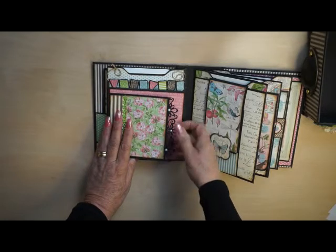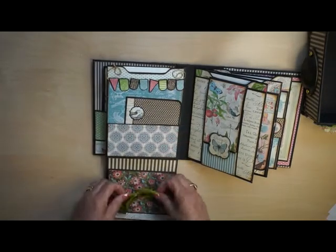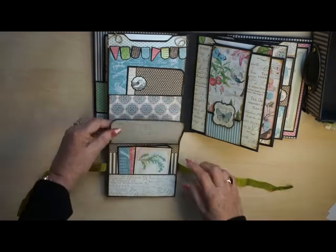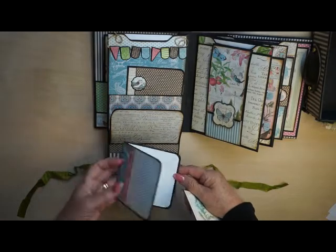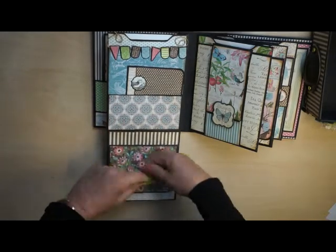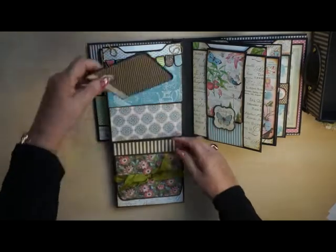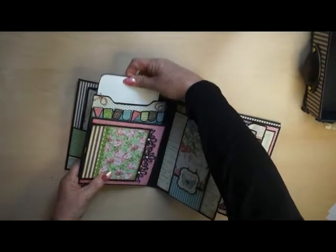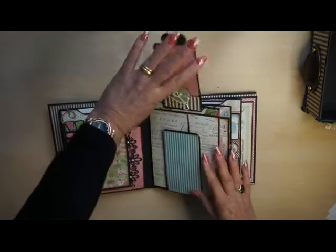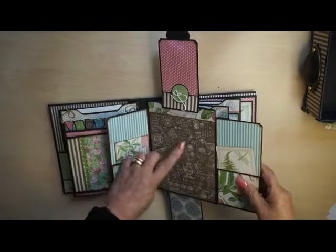The next page. This is a poem I used from Martha Stewart. A pocket with a little booklet in it to place some photos. A little booklet with a little bow on top of it, and again a small booklet. A tag for photos.